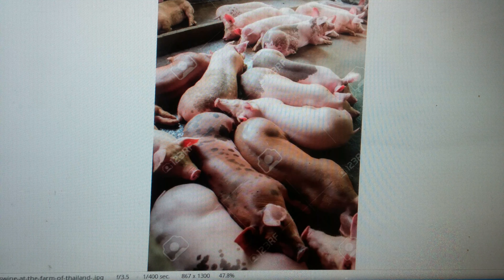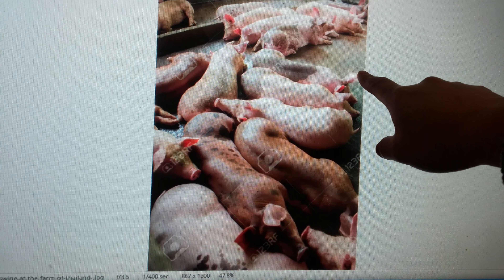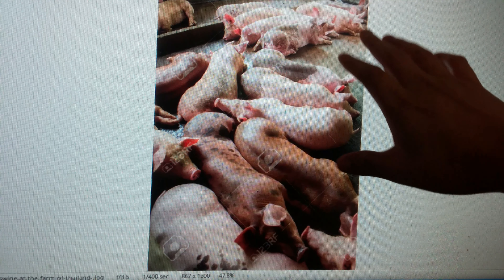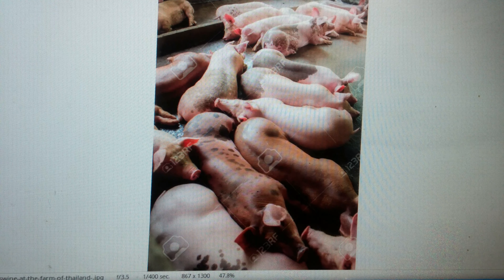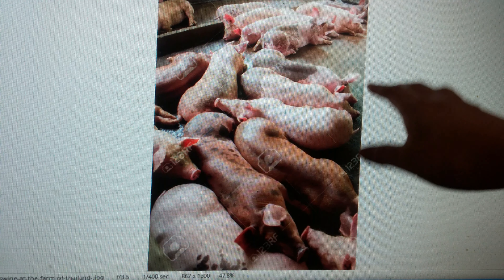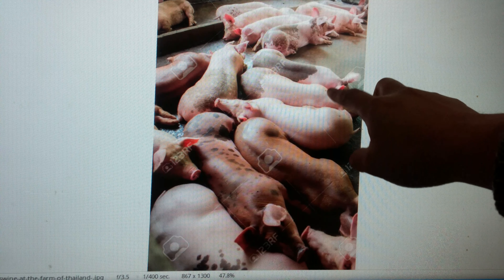I found a small problem with a pig farm — most pigs are sleeping on the cement floor. This is actually nothing wrong in the summer season because summer is hot, everything is really hot, so it doesn't matter much.